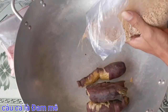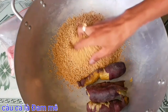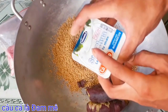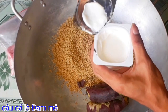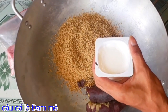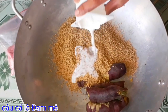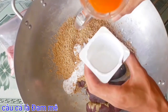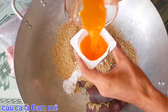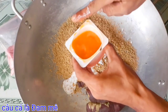Đây là cám gà con. Các bạn đổ cám gà con vô. Đây là sữa chua nha các bạn. Các bạn chế sữa chua vô cho mình luôn. Sữa chua Vinamilk có đường để cho tạo độ chua lên men, độ chua ngọt nha các bạn. Các bạn chế vô luôn. Bây giờ sữa vàng của chúng ta nó đã tan ra thành nước như thế này rồi nha. Các bạn chế vô luôn, lấy hết, quay đều lên, lấy hết sữa vàng vô.